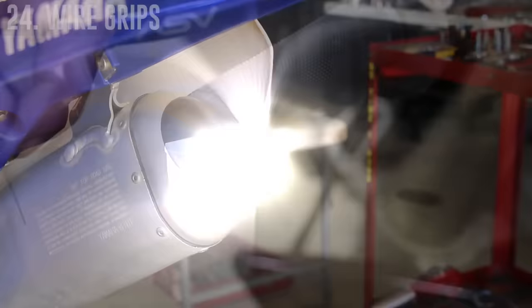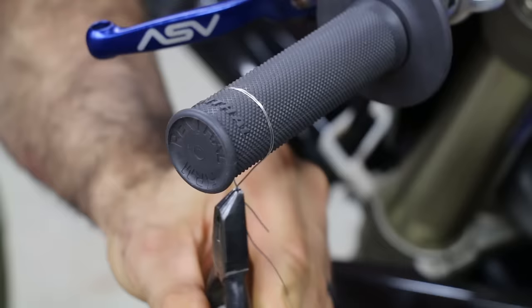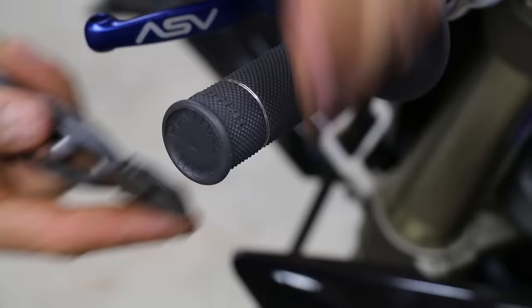To prevent your grips from twisting on the bars, wrap a piece of wire around twice, cross it at the bottom, and then grab that cross part with grip pliers or a regular needle nose and twist it a few times. Cut off the excess, then push the remaining sharp part up into the grip. Two wires should be enough.